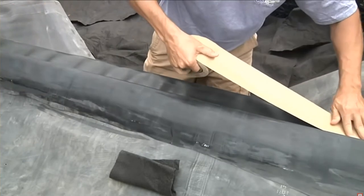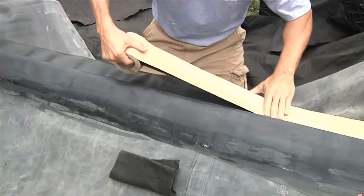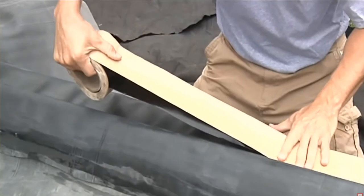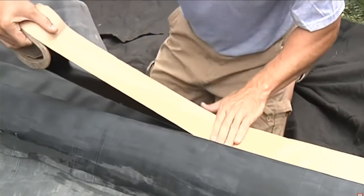Apply the three-inch double-sided seam tape to the liner, starting at one end and working your way to the opposite end to ensure a watertight seal. Use your hand to apply pressure while laying down the tape to avoid imperfections such as wrinkles or air bubbles.